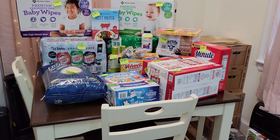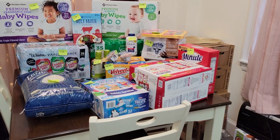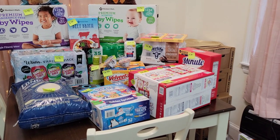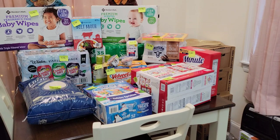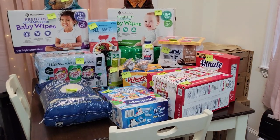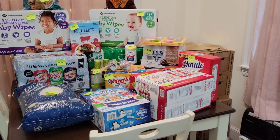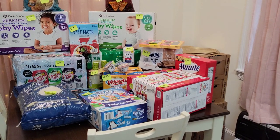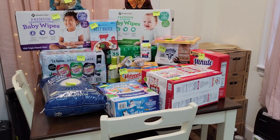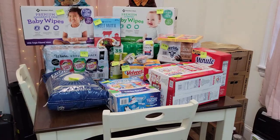I'm just going to quickly go over this because I have the other half — my cold stuff — that I'll make a separate video of. I also have another haul after that, which is mainly stuff to make a charcuterie board. I've never made one before but I've been looking at them on Pinterest and they look amazing. It's not going to be fancy, just snacks we like — maybe for a movie night.